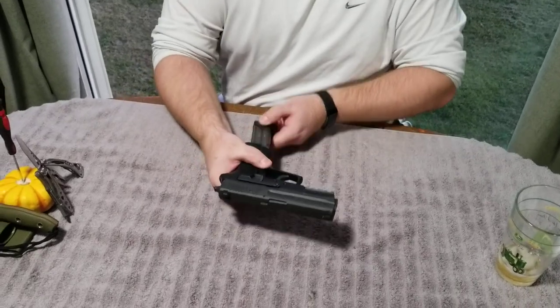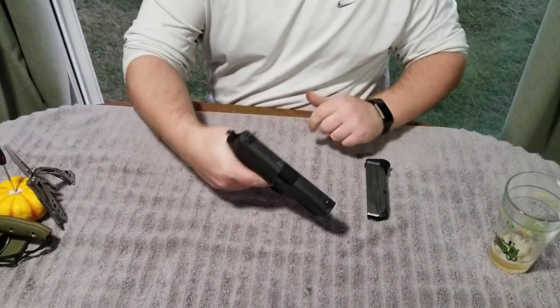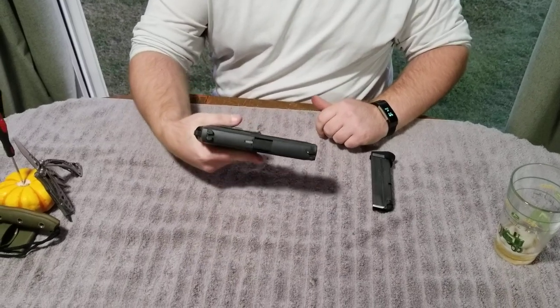So the first thing I'm going to do is verify that this gun is unloaded and safe. I'm going to go ahead and take out the magazine. I'm going to pull back the slide. I'm going to drop the hammer.